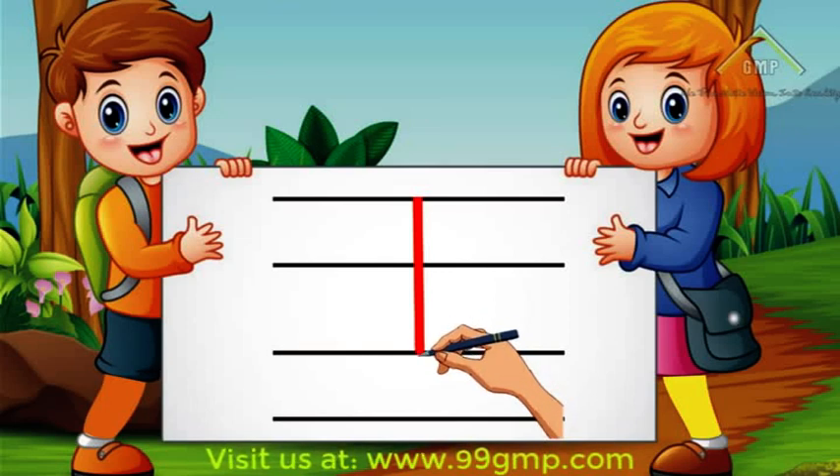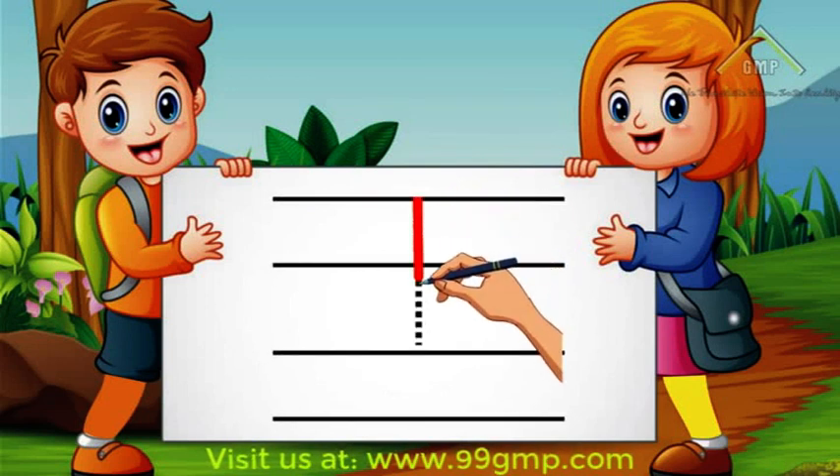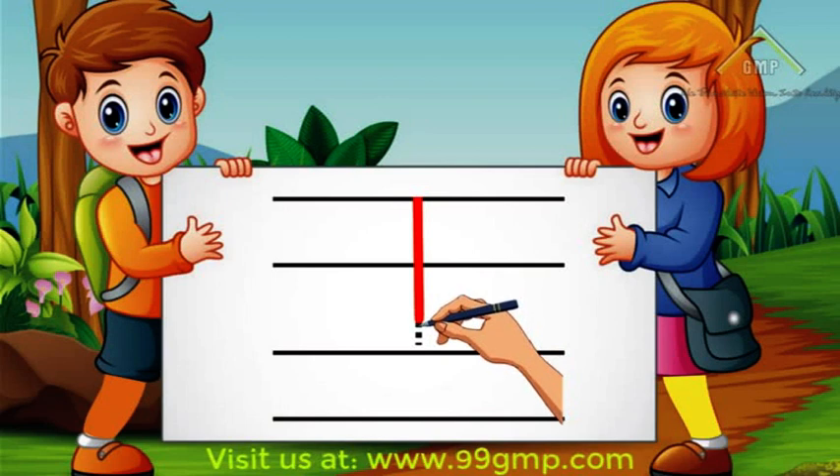Let's do that again! We'll start at the top and do a straight line down. Good job!